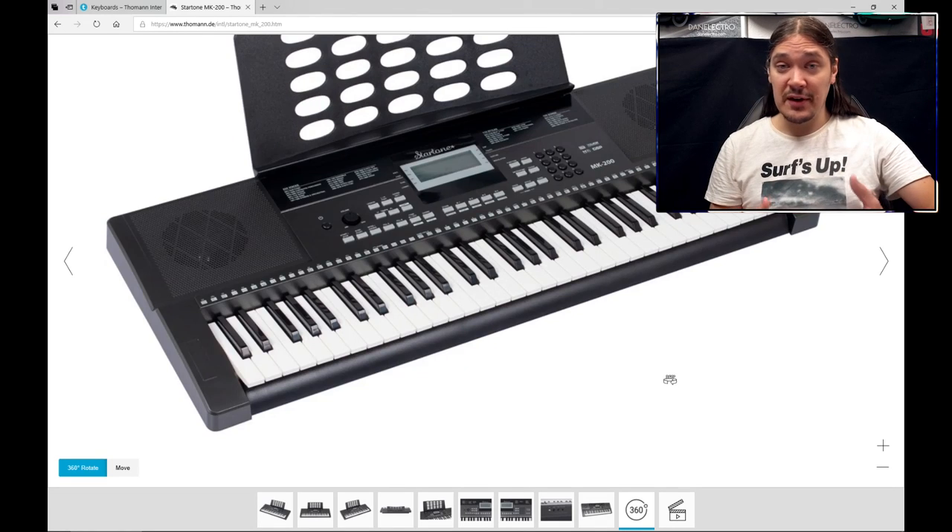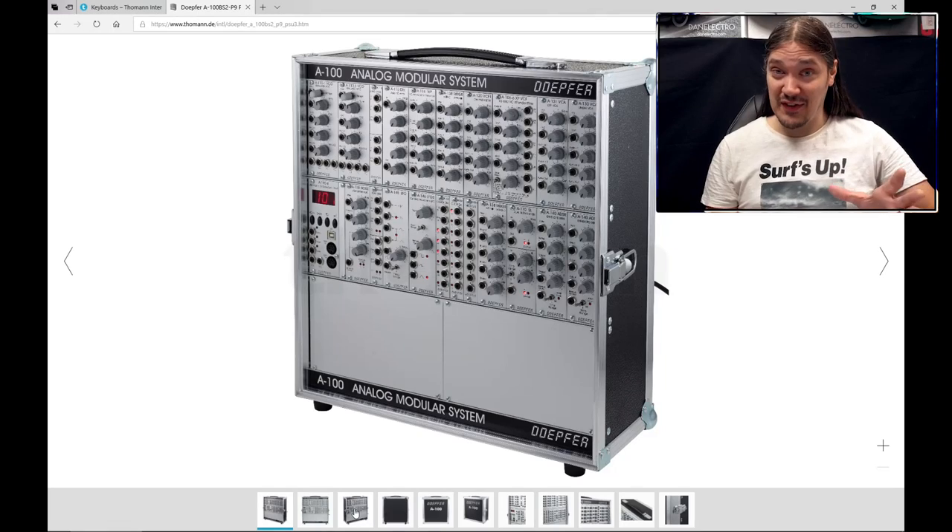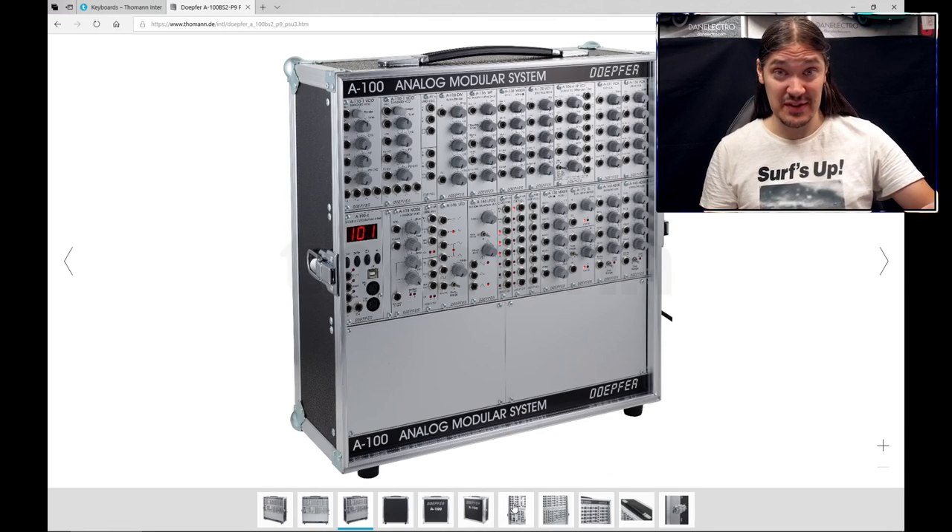What do people think of when they hear 'synthesizer'? Some sort of a keyboard that can produce any sound — from piano to drums. Now what do keyboard players think of when they hear 'synthesizer'? Something that doesn't even have keys. In the first scenario, every time you press a key a pre-recorded sound of a real instrument is played — it doesn't produce or create sound of its own, it simply plays pre-recorded samples.